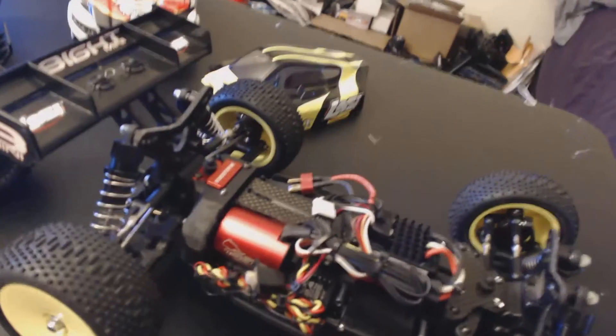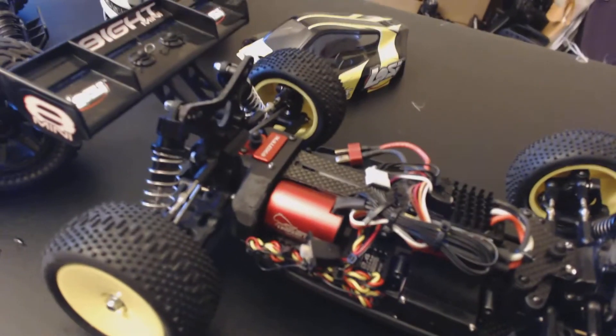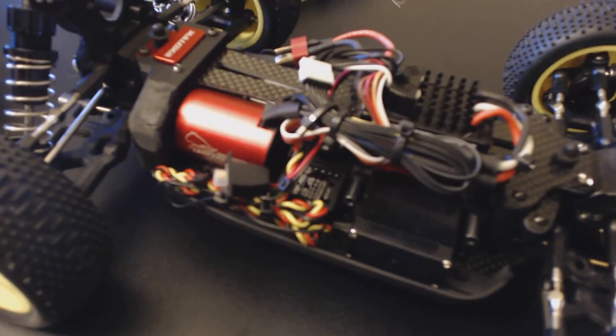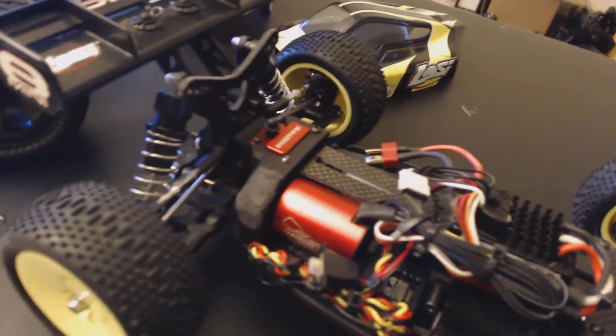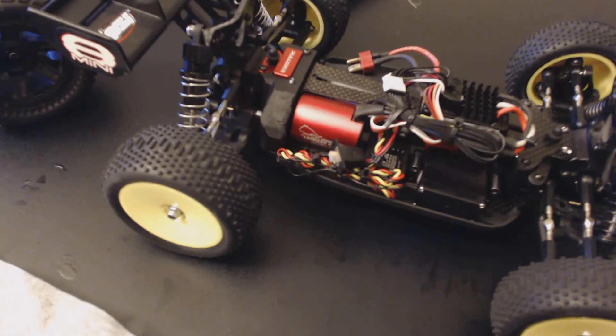Back to the mini 8 — everything is carbon fiber: shocks, tires, all exo tech. I do have the Low C brand steering rack in carbon fiber, and RPM arms all around. That's it — next up, one of the videos coming up later, YouTube.